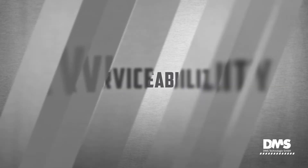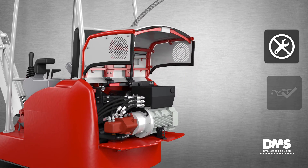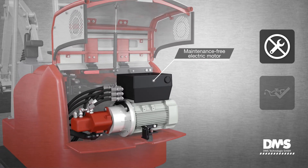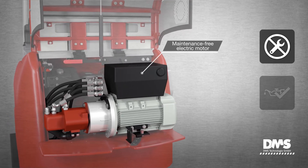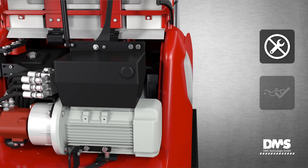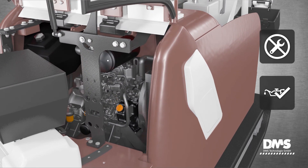Serviceability. An outstanding feature is that the electric auxiliary motor is maintenance-free. The service points on the diesel motor are highly accessible despite the excavator's compact design. Without the use of tools, the electric motor can be pivoted to the side using only two steps, making the underlying areas fully accessible.